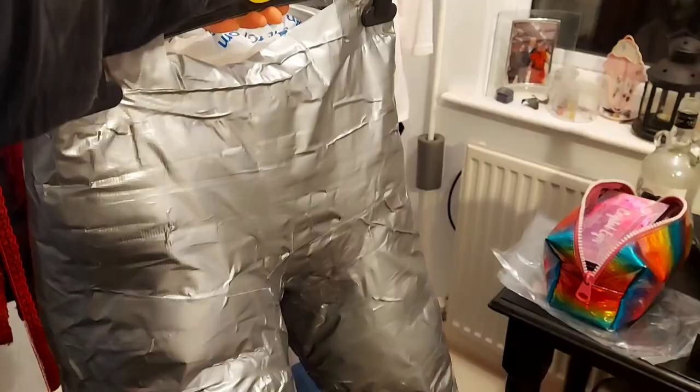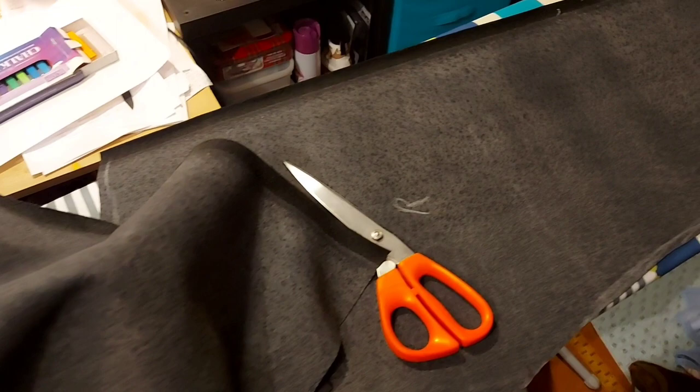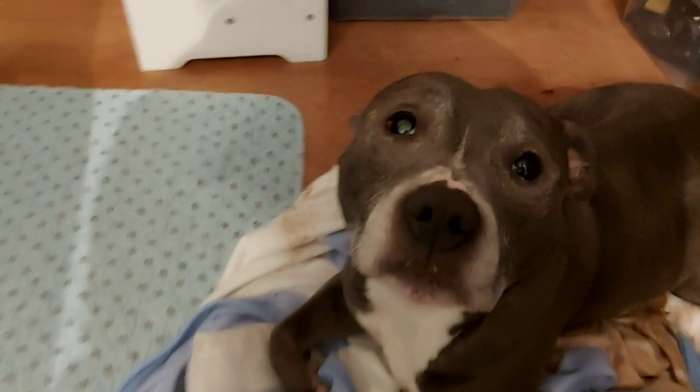You'll be delighted to know that the footage where I gaffer taped my legs up to measure my pants mysteriously got lost — you're welcome. So to start off my absolutely atrocious pant-making journey, I made a pattern from some old trousers that I had. I cut it out, I got my fake leather fabric, and of course I had my faithful assistant — glamorous and helpful as always. Unfortunately, no matter how hard the dog tried, he could not save these pants from me.